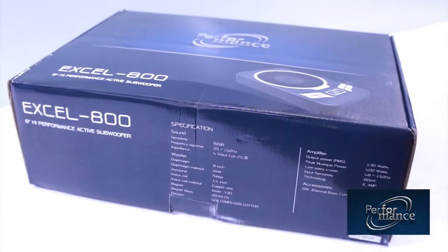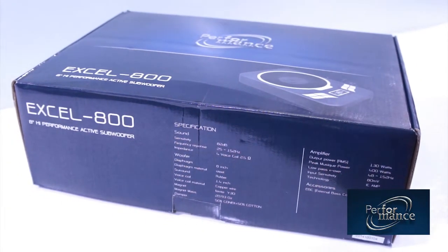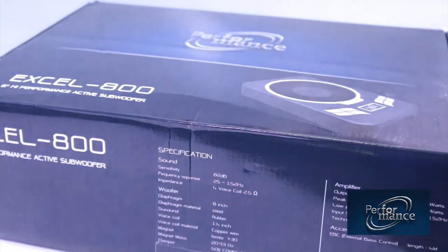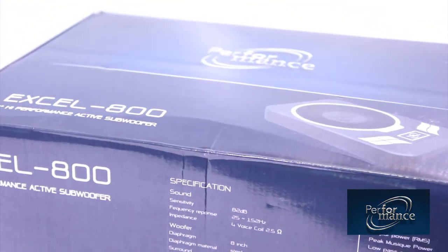Today, the Active Subwoofer box is an option for car audio users who want to save space in the car. I have so many issues to talk to you, so please follow me. The packaging of the Performance XL800 is a rectangular shape with a nice design that shows the rigid build and brand royalty of the Performance brand.